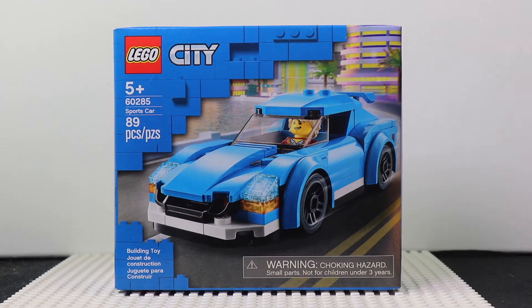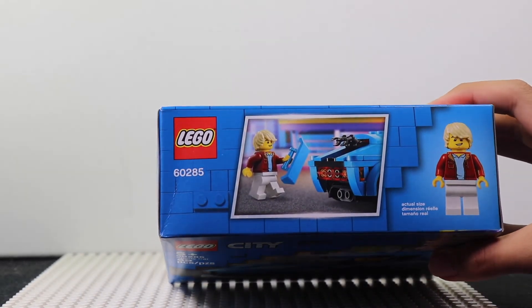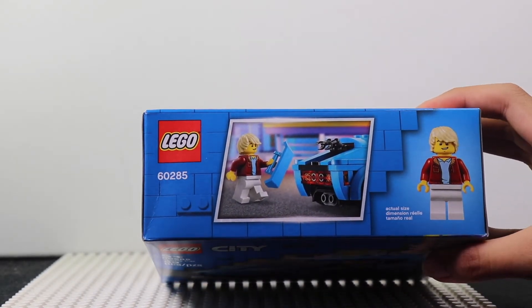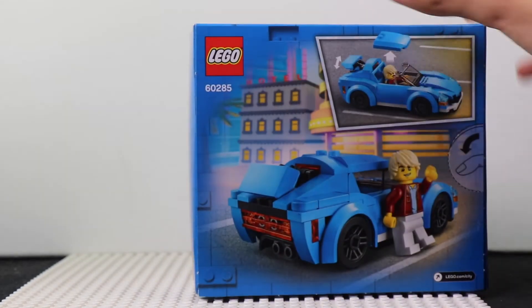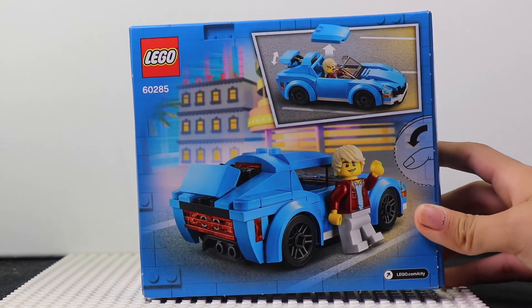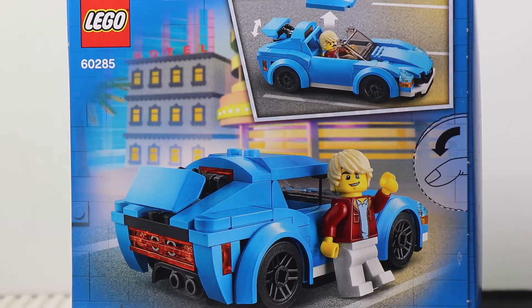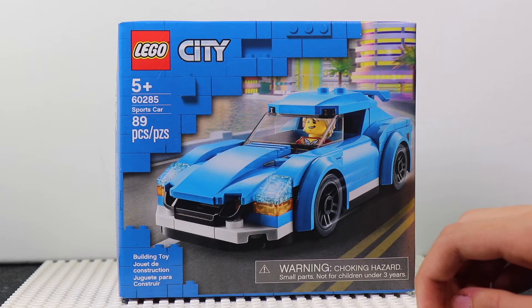What I like about the cover is how it shows the car driving through the streets. In the background it shows the actual size of the minifigure and what it can do and what you can remove. In the back it shows the minifigure next to the car fully, and that you can take the top off.